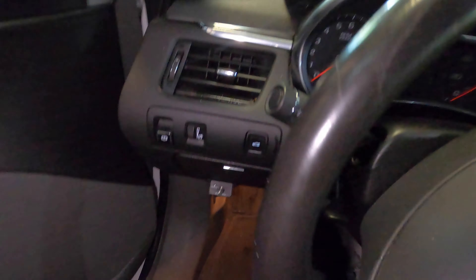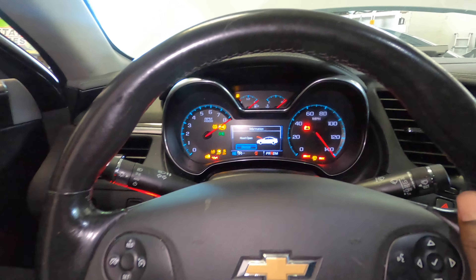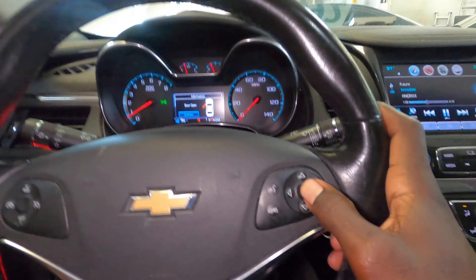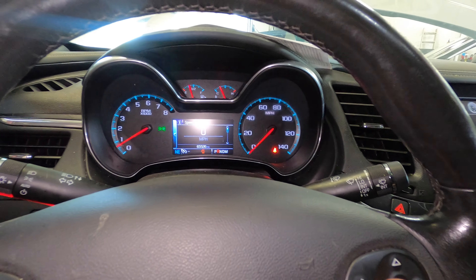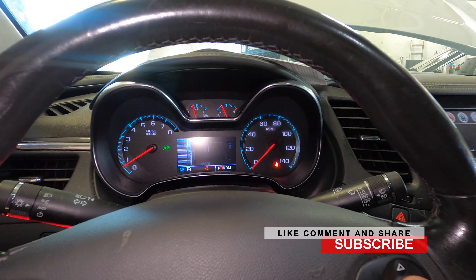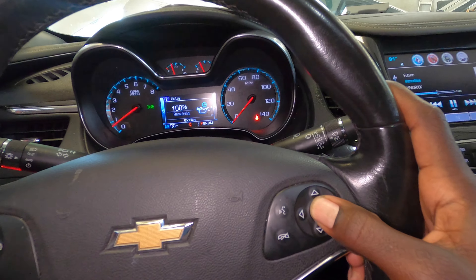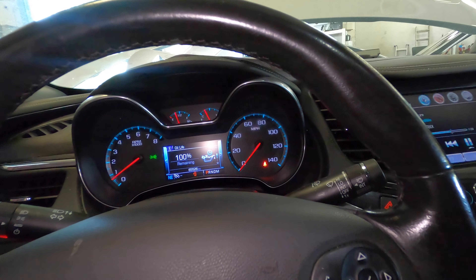Start the vehicle so the oil can circulate throughout the engine. While we do that, we're gonna use the keys to reset the oil life. Press this button to bring up that menu, scroll down to info, then press and hold it. Once you press and hold, it's gonna reset the oil light and oil life. That's it!